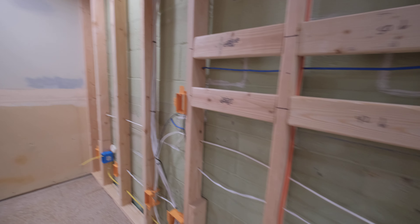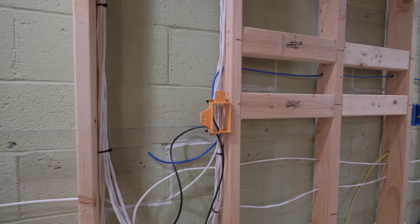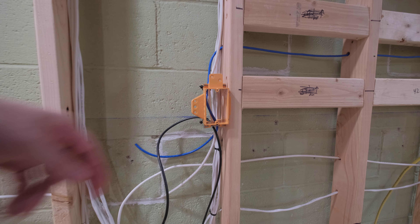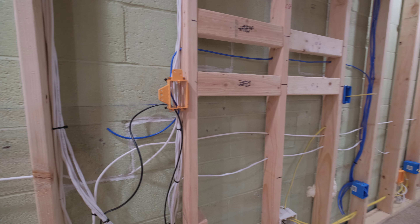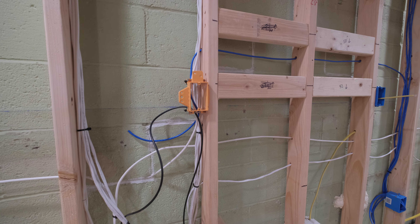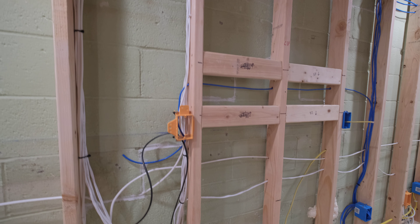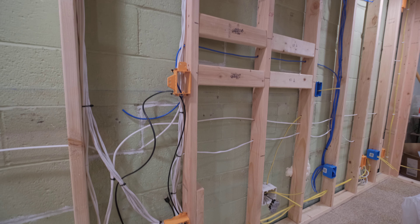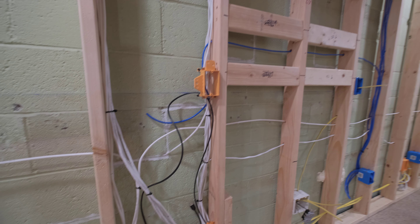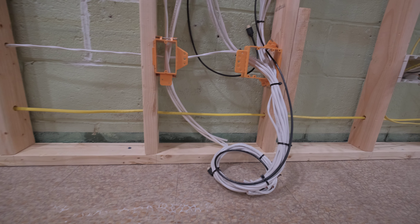I'm thinking about putting a recessed outlet here just so the plug can tuck back a little more so the TV can sit really flush on the wall. Over here is the HDMI out, and then of course ethernet for the TV so it can stream Amazon Prime, Netflix, YouTube — all that — without having to deal with a wireless connection. It's going to be wired all the way back to the router. I had a problem in my basement before where it would show connected but no internet — I'd get that notification all the time.